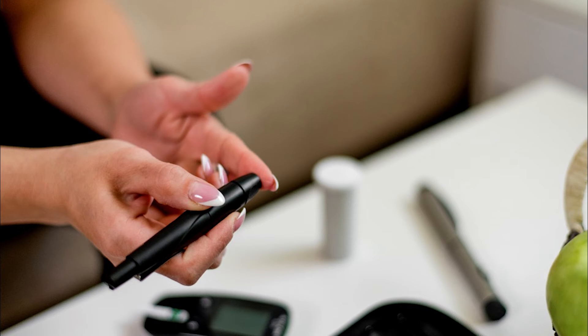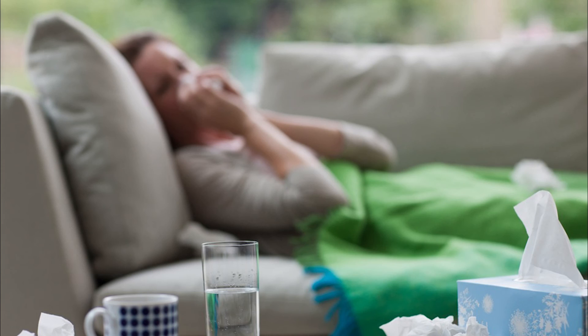There may be times when you need to test your blood sugar in addition to the regular checks, and your care team will let you know when or if you should perform extra checks. These times may include if you feel bad — your sugar may be too high or low, and the only way to tell is to measure it. Extra checks are also recommended when you change your dose or type of diabetes medicines, at times of increased stress, illness, or surgery, or if you begin new medicines such as steroids.